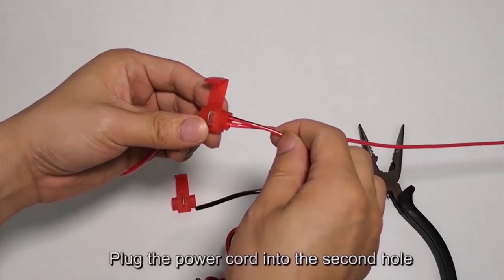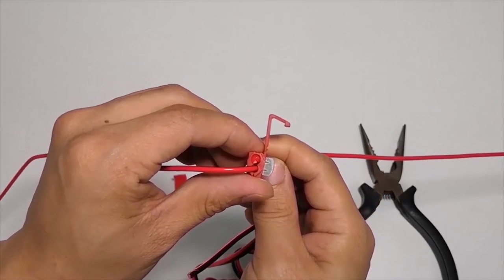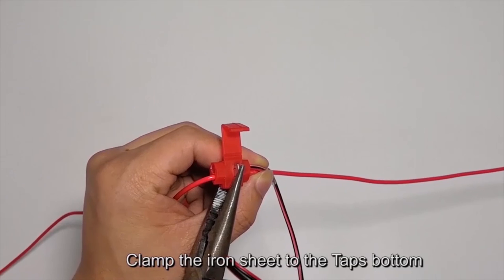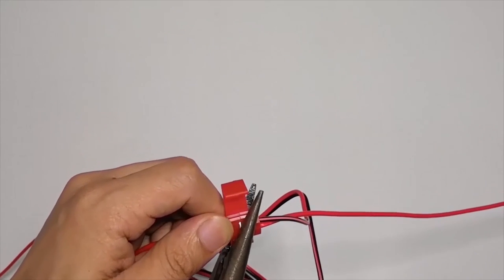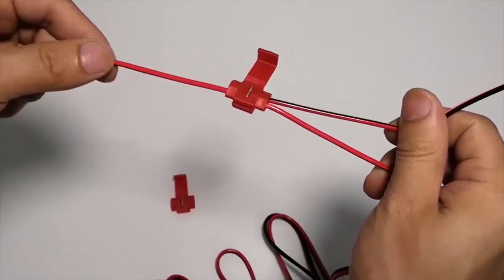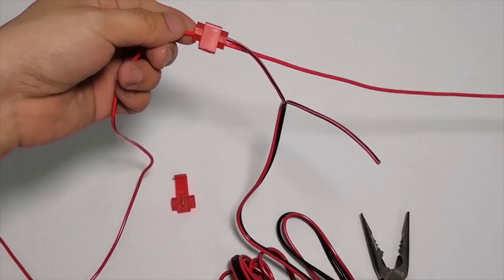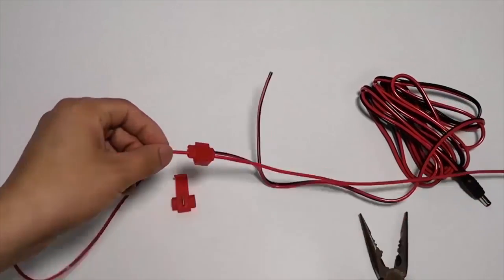Plug the power cord into the second hole of the T-Tap. Clamp the iron sheet to the T-Tap's bottom to complete the connection.